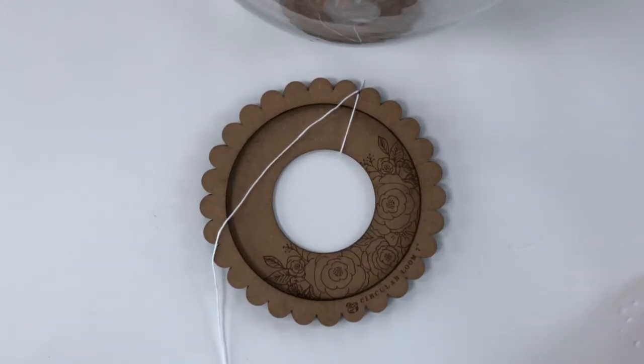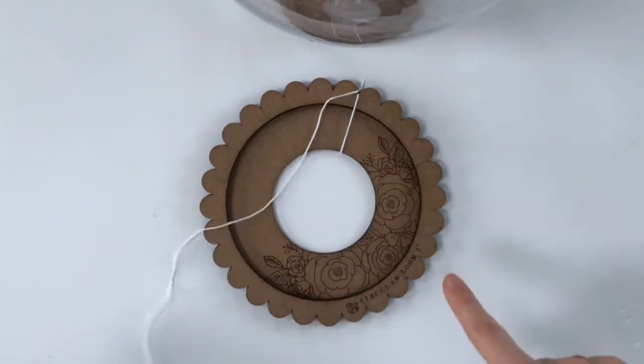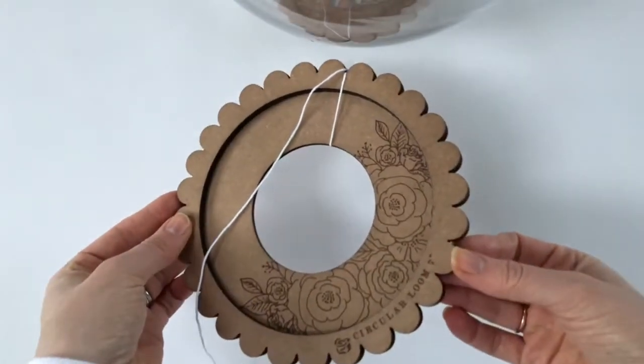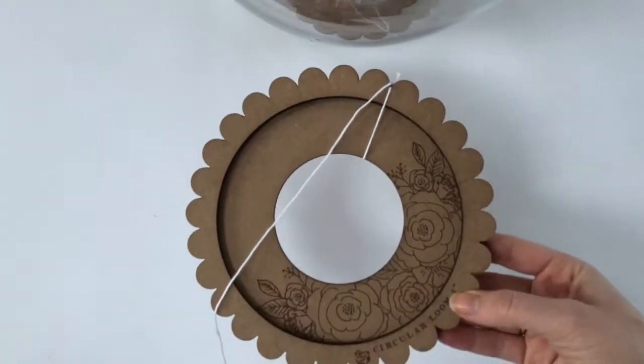Hi guys, it's been a while since I've had a video, but someone over on the Prima Facebook page was wondering about how to warp the circular loom. These are the Prima travel looms which they brought out with Hobby Lobby. There's this lovely circular one and there's also a rectangular one.